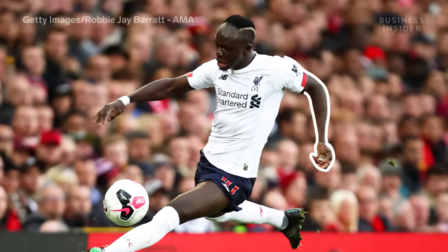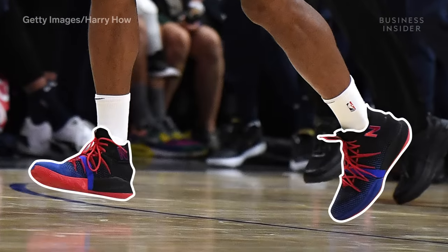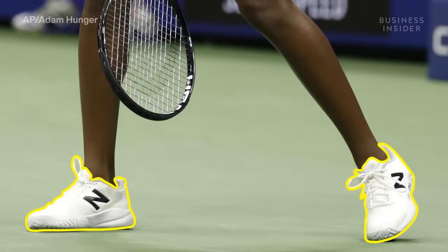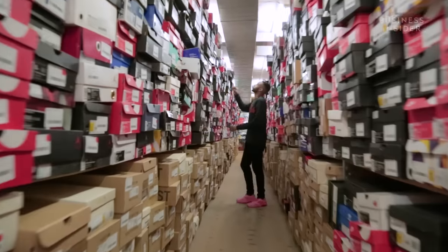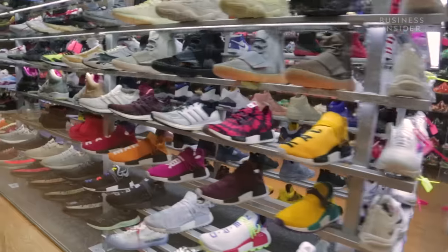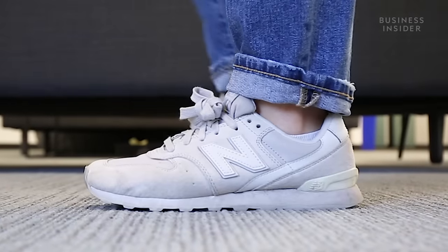What do tennis star Coco Gauff, NBA MVP Kawhi Leonard, and Liverpool soccer star Sadio Mane have in common? They all wear New Balances on the court and on the field. You don't have to be a sneakerhead to know that New Balances weren't always considered the cool shoe, but somehow, despite steep competition, New Balance has entered the conversation.